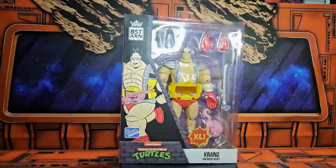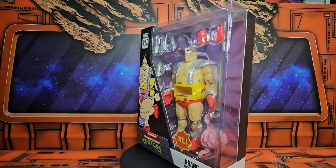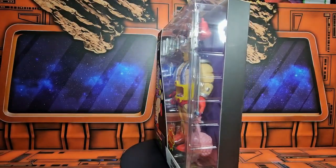Today we'll be talking about BSTAXN, The Loyal Subjects Teenage Mutant Ninja Turtles Krang Android Body.